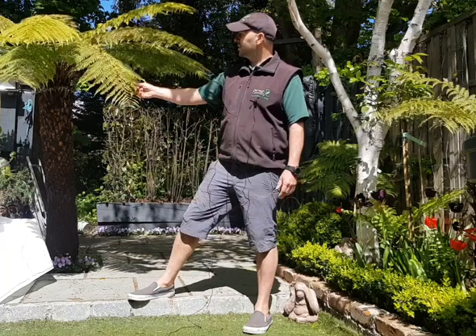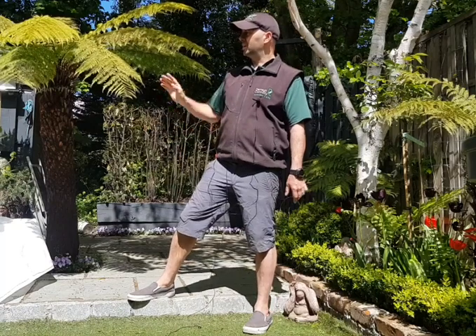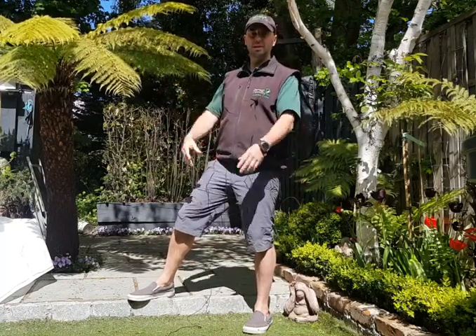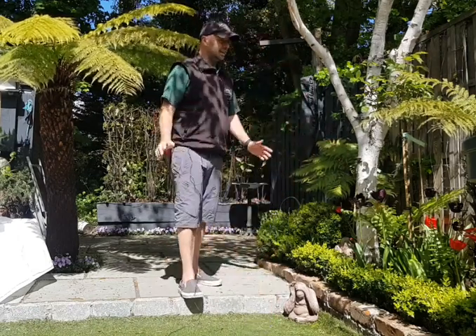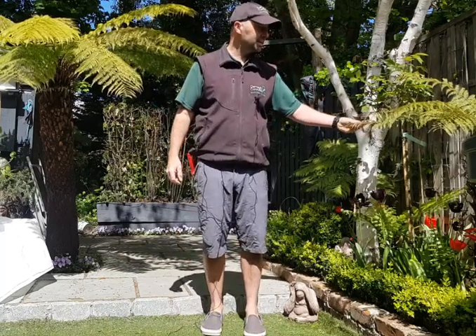There are two theories on pruning them. To me, they've been overwintered now and the old fronds do protect the underlying growth from frost. Now they just look a little bit — not battered as such — but not as fresh as they were, obviously.